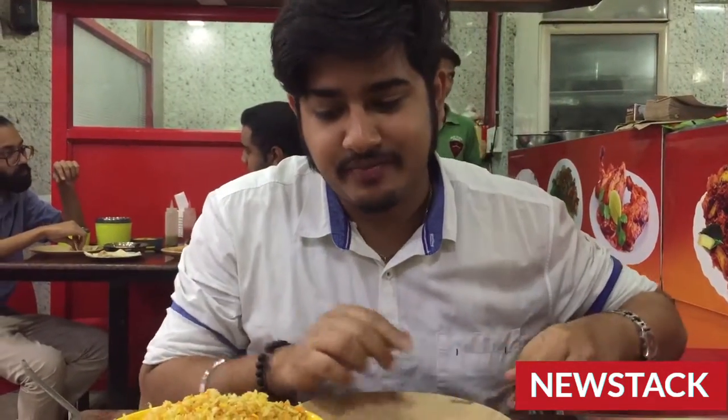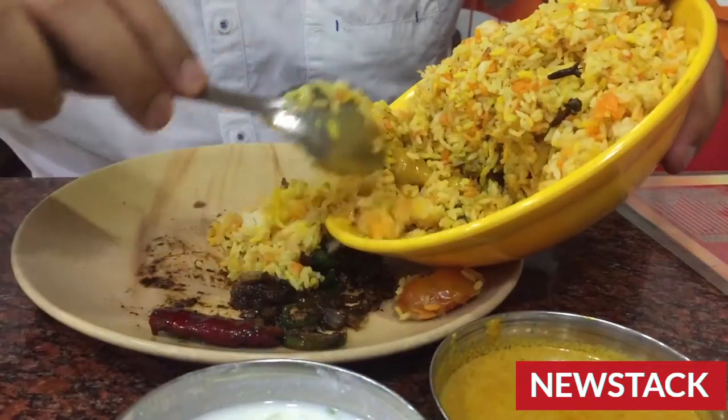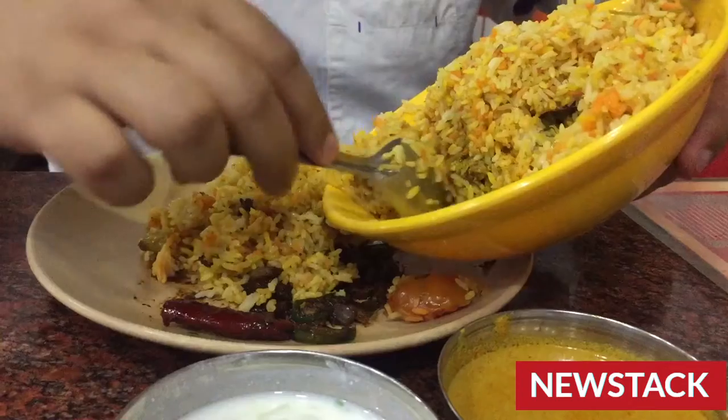Now that I am done with the starters, let's jump to the main thing, which is the main course — chicken biryani!